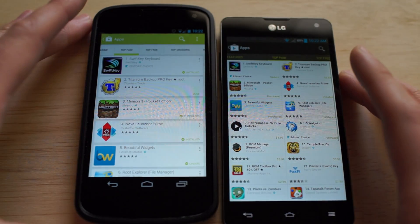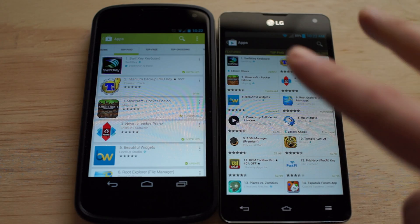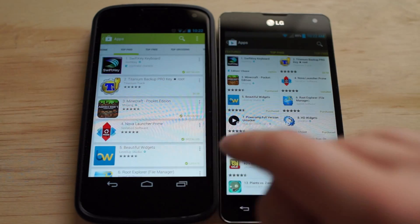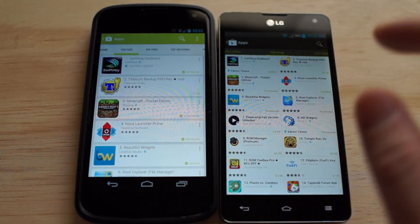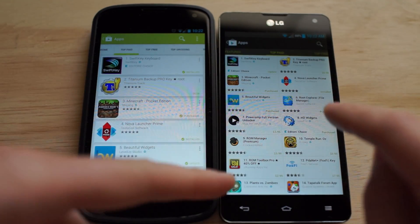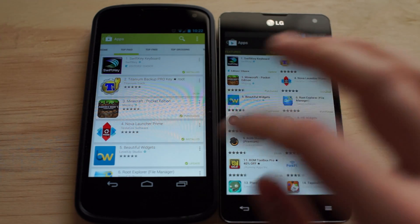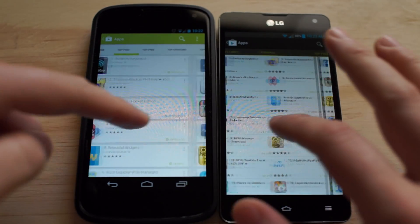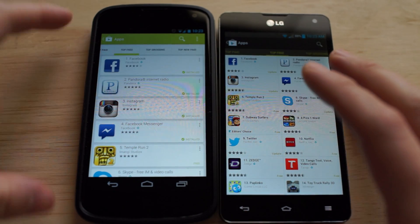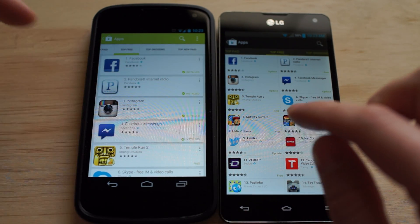Moving over to Top Paid — so now, where before it was a grid style with two apps per column, this one only has one app per line, which could come in handy. I like the old style better because I like to see as many as I can on the screen and not have to scroll as much. But I guess now it features every app on its own line, and it makes it look a little more appealing to developers who want to make sure their apps stand out.